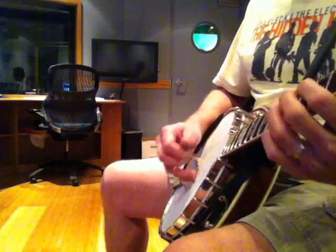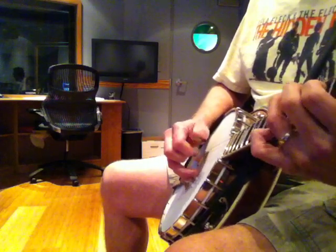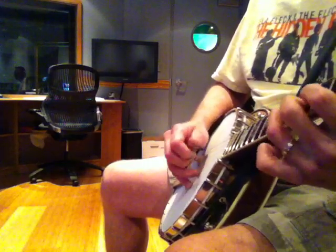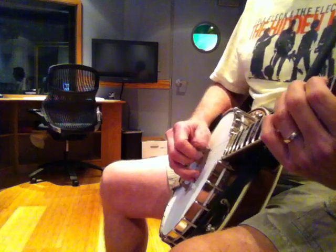So that's four notes up, four notes down — very usable. But then I'll go three notes up, one back.